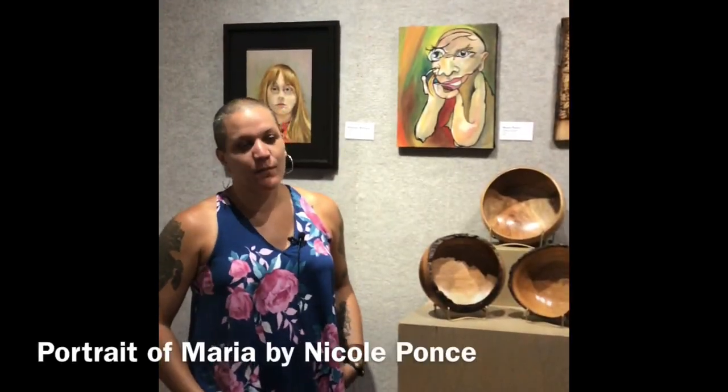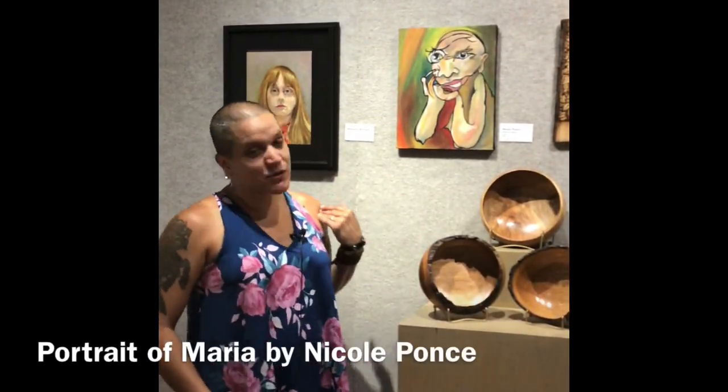Hi, my name is Nikki Ponce. This piece is called Portrait of Maria. It's actually a portrait of one of my children.